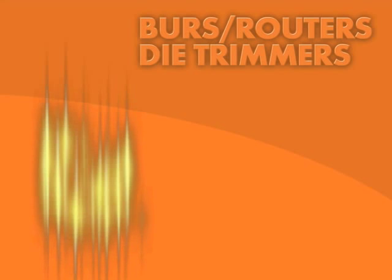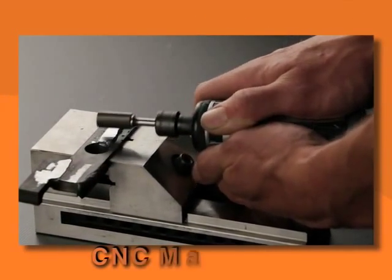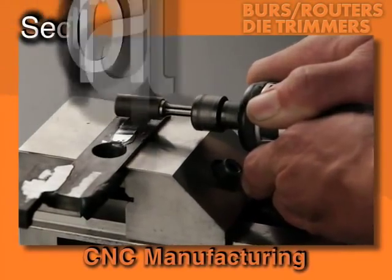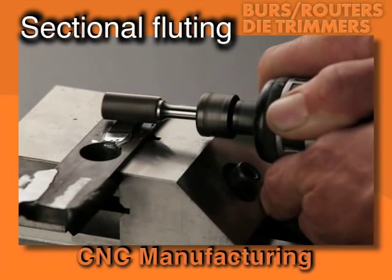Emco Precision Ground Burrs. The focus is the finish. Emco Carbide Burrs are CNC manufactured using sectional fluting, which allows burrs to cut on the radius as well as the body of the tool.